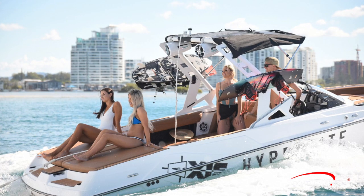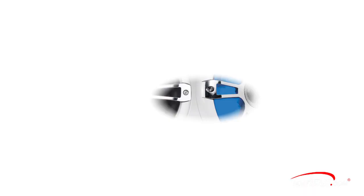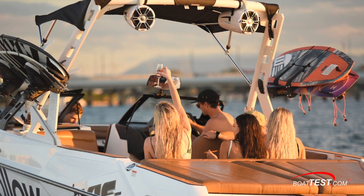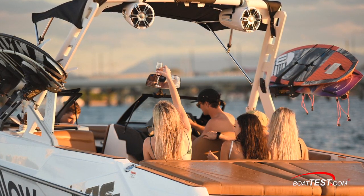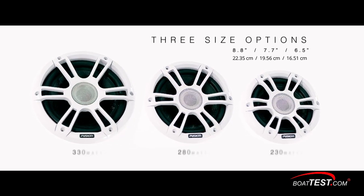Fusion also makes Signature Series 2 speakers that include 8.8-inch wake tower speakers with 330-watt peak output — the kind of powerful speakers necessary in outdoor sports like wakeboarding. Fusion even has special mounts for clamping on the wake tower speakers, so wakeboarders and wake surfers can move to the throb of high-fidelity tunes with Fusion's Apollo RA-770 system. The Signature Series 2 speakers come in three sizes — 6.5-inch, 7.7-inch, and 8.8-inch — ranging in power from 230 watts to 330 watts.